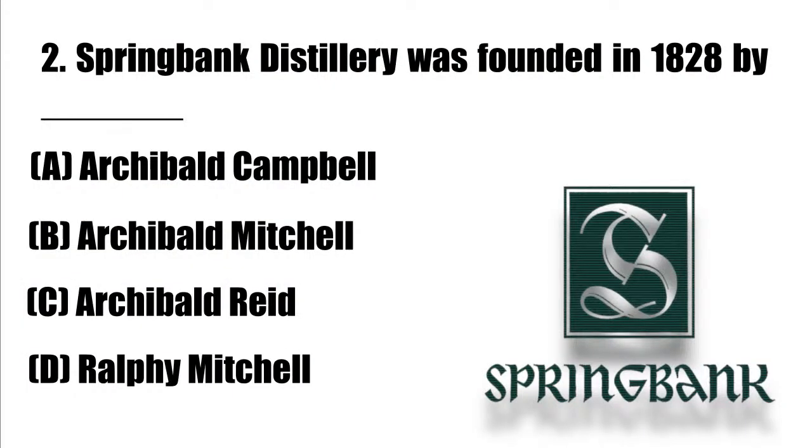I'm very thankful that at least in my little neighborhood we avoided disasters. Down the road a house actually got hit. So quiz question number two: Springbank was founded in 1828 by — A) Archibald Campbell, B) Archibald Mitchell, C) Archibald Reid, or D) Ralphie Mitchell. Duke says B, Zedman says B.